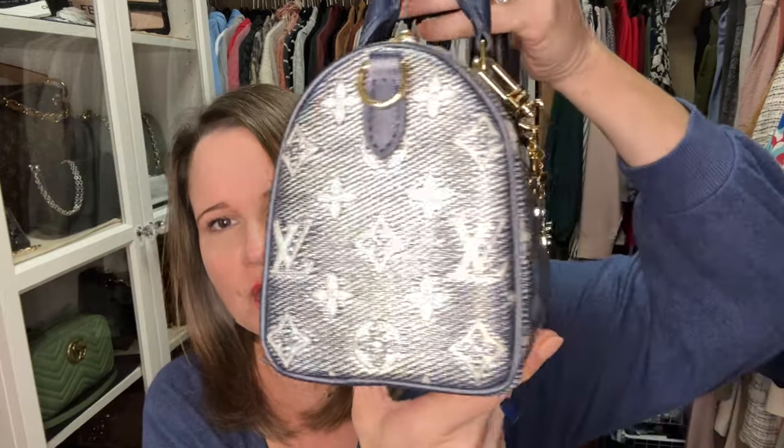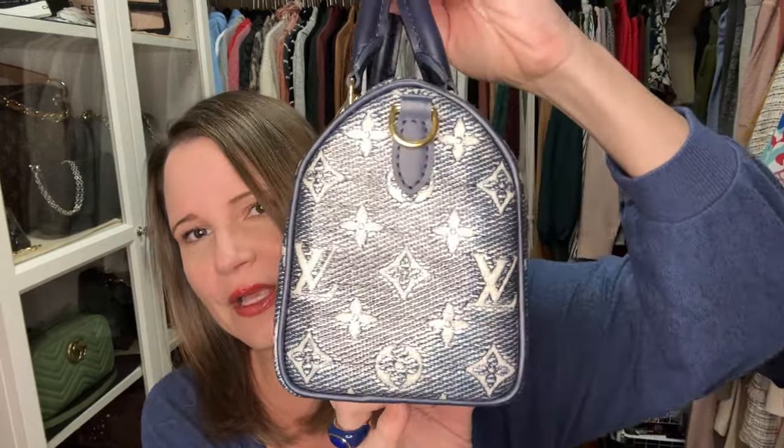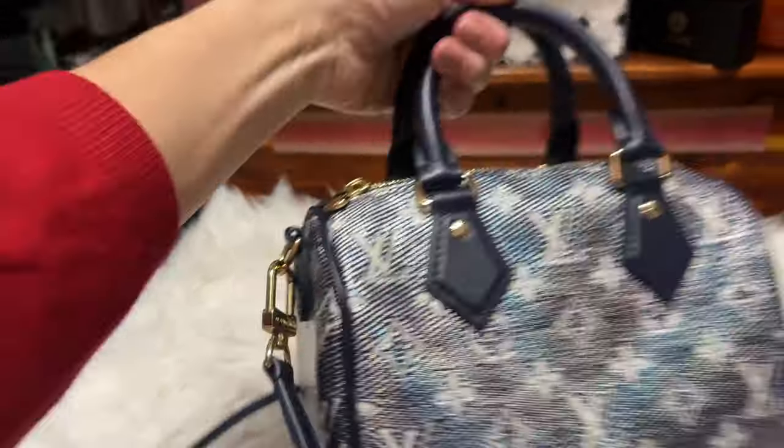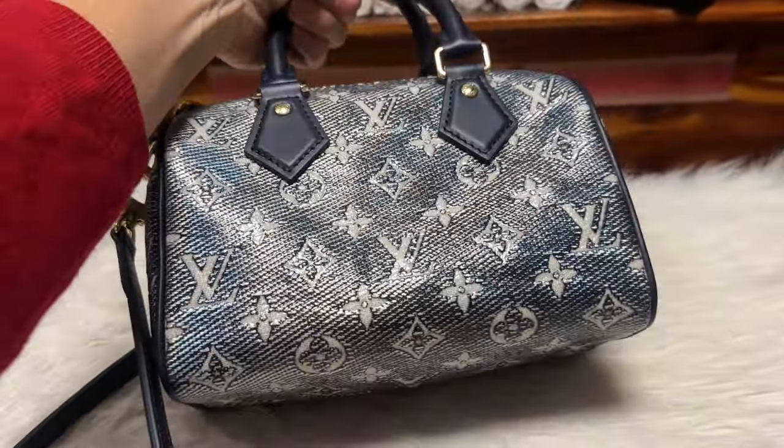I'm hoping you're getting to see some of the reflective properties of this. Some of these are really light denim and some are really dark denim — I feel like mine is a really nice in-the-middle mix, and it works really well with my team sports colors whether it's a darker blue or a lighter blue.